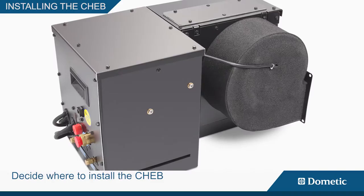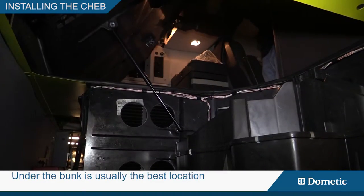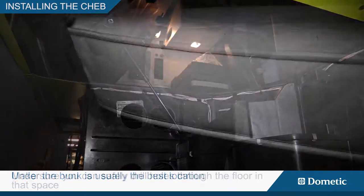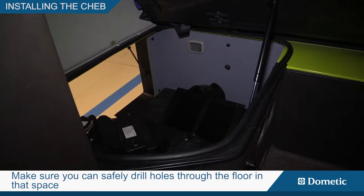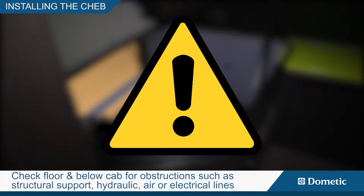Decide where to install the chab. Under the bunk is usually the best location. Make sure you can safely drill holes through the floor in that space. Check the floor and below the cab for obstructions such as structural support, hydraulic, air, or electrical lines.